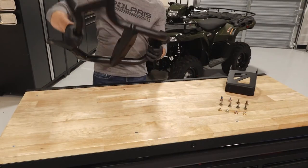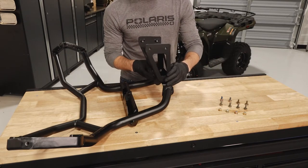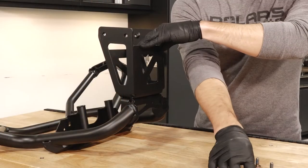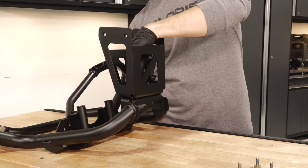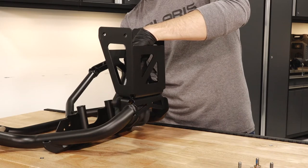Next, lay the bumper on its front side and align the holes on the front of the mounting bracket with the back of the bumper. Then insert the carriage bolts through the back of the bracket and into the bumper, and loosely install the provided nuts.